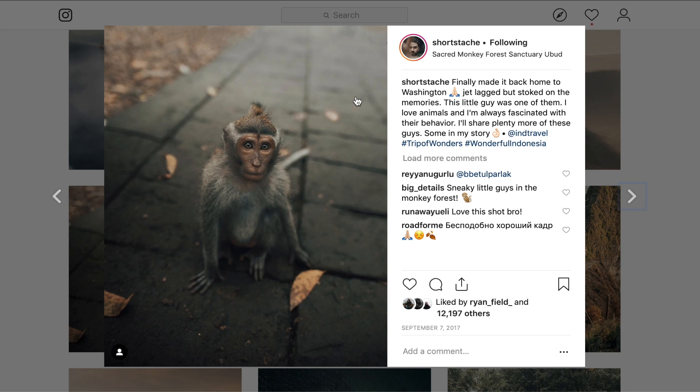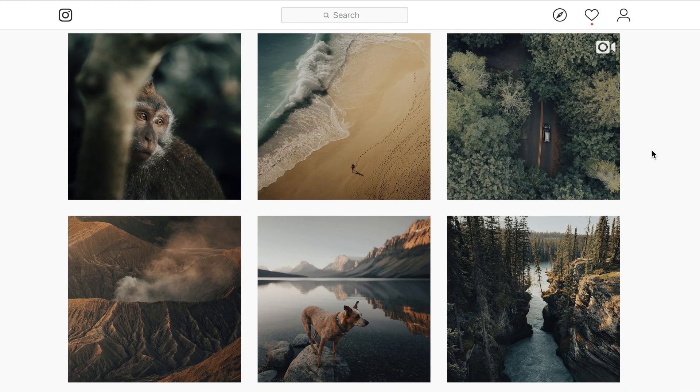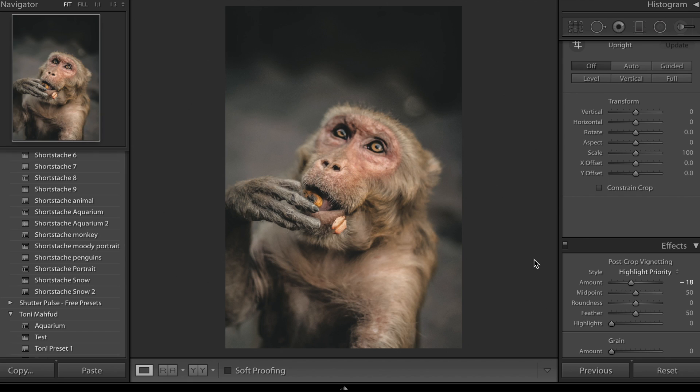So I'm going to show you what this is kind of based off. This is the photo we're basing off — it's from Short Stash's account on Instagram. Do go ahead and check him out, he's got some really cool photos and a really unique editing style. You can see how similar the color grade I've done is to his.